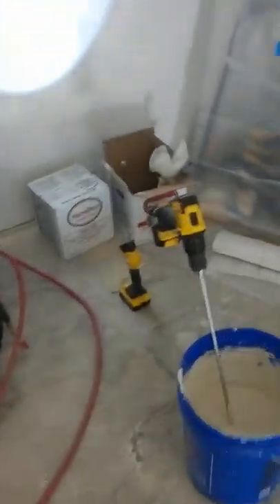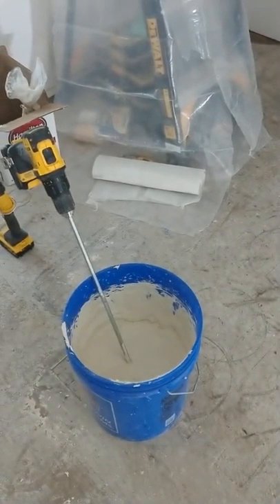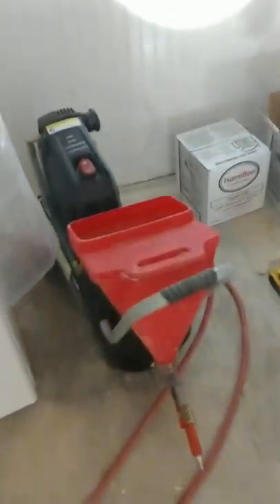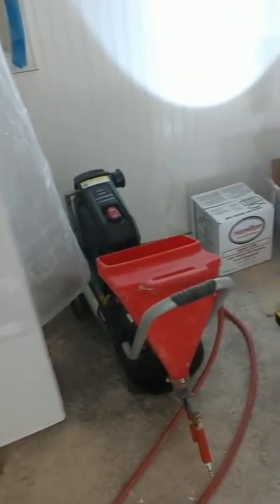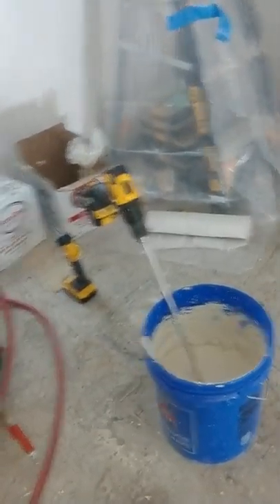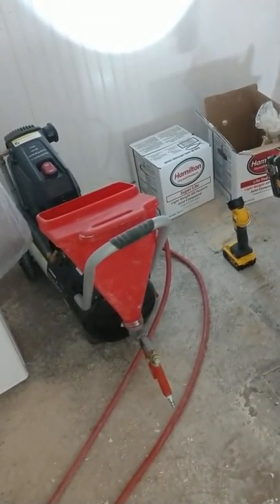Right now we're getting ready for the texture — mixing up our joint compound to put into the hopper gun. I've got my compressor, hose, and hopper. What I found handy about this compressor is that it acts as a little holder to fill up your hopper when you're working by yourself. It's a bit of a struggle to fill it with a heavy bucket of mud, so I prefer to do this as a two-man job — it tends to go faster.